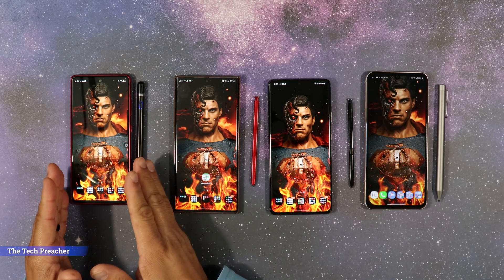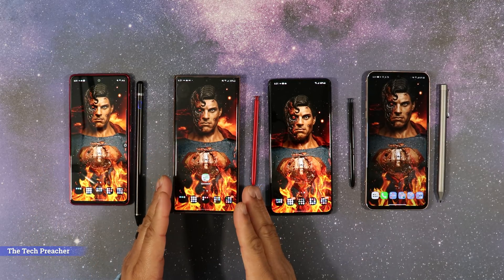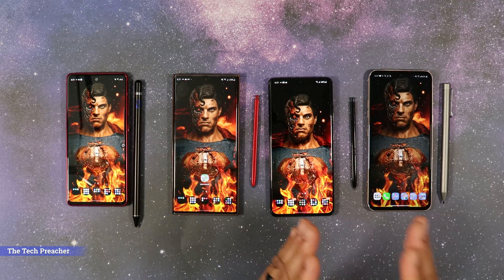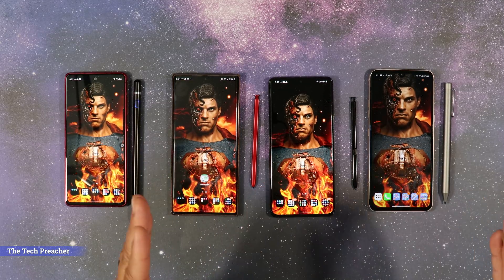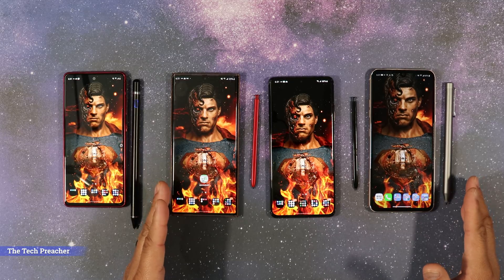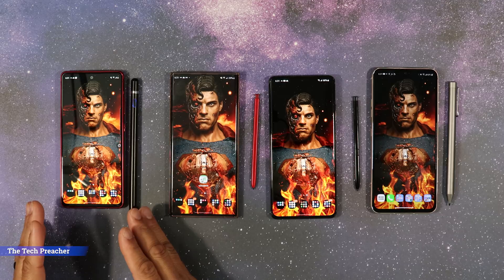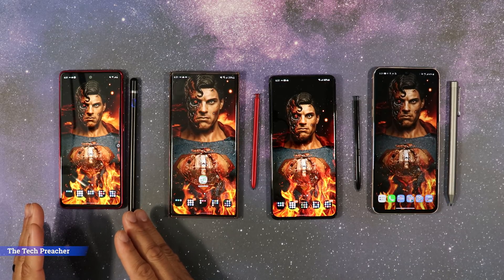What's up guys, this is Eric back with another video. So I got the Galaxy S20 FE here, I got the Galaxy Note 20 Ultra, I got the Galaxy S21 Ultra, and I got the LG V60. Now three of these devices have pen support and pen software. The Galaxy S20 FE does not have pen support or pen software.